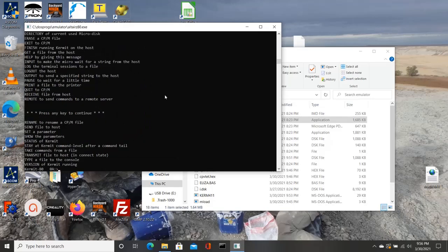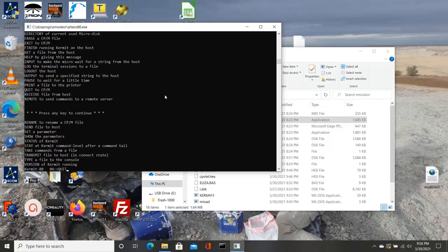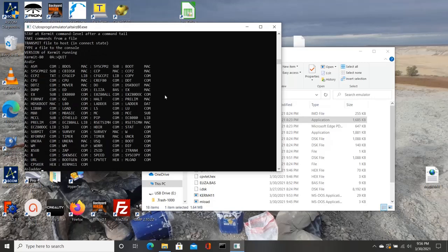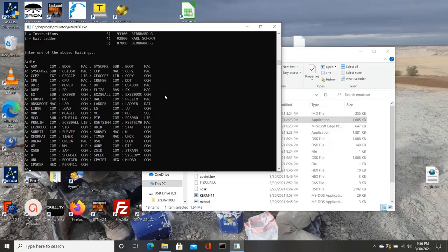Even though I know it's going to be slow and kind of a pain in the butt, it's so cool. I just can't express how much fun I've had with it. And it's good that I've re-familiarized myself with CP/M, because I'm going to need that shortly once I get this Teletech board up and running, hopefully.